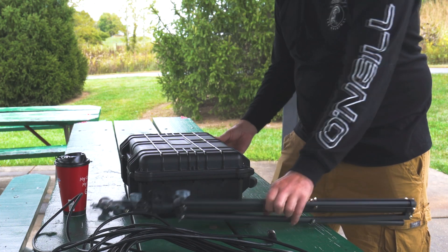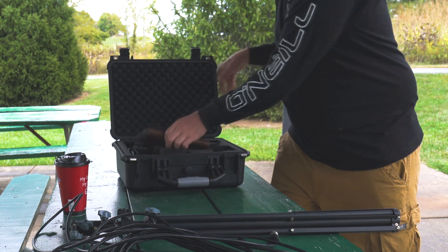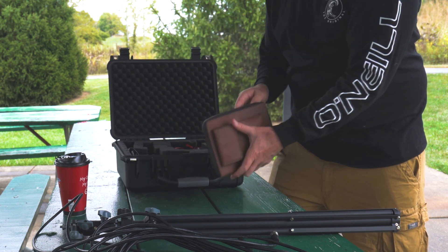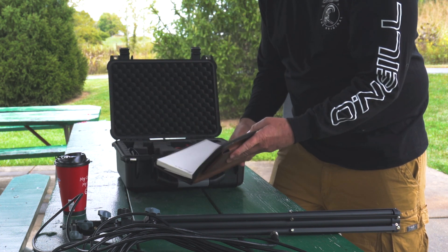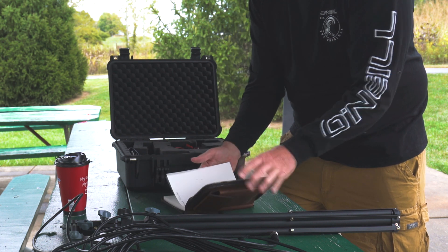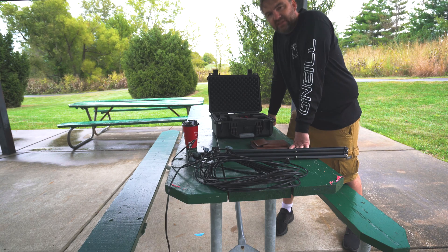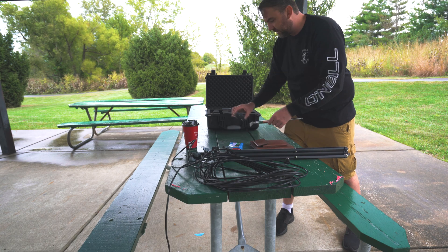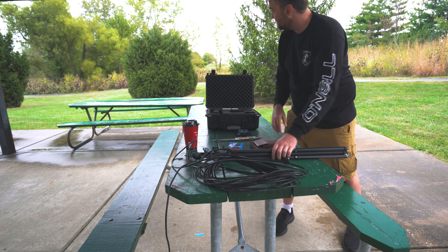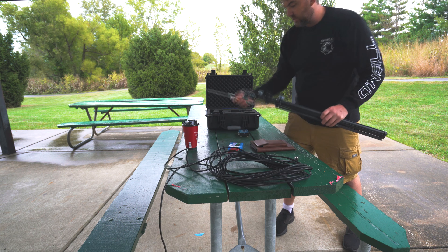I'm going to go ahead and put the antenna up first. I got a new notepad - it's kind of nice in that it holds itself open in case the wind is blowing, and it has a pocket for pens and stuff. Everything you see here I'll put a link in the description. So antenna first, and it's going to get a little wet - I don't like that, but I'm going to do it anyway.